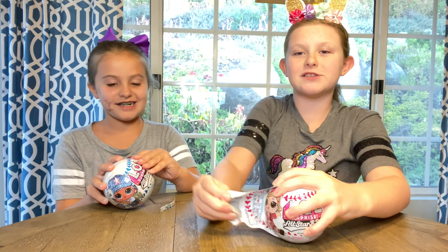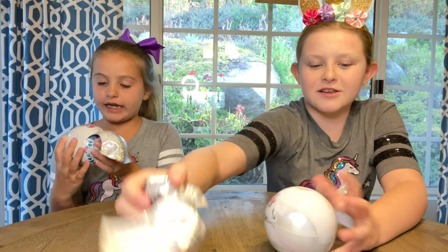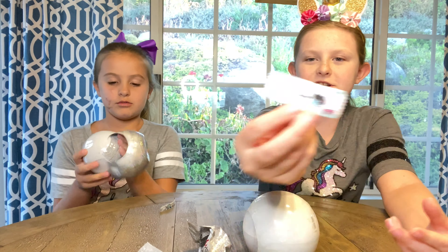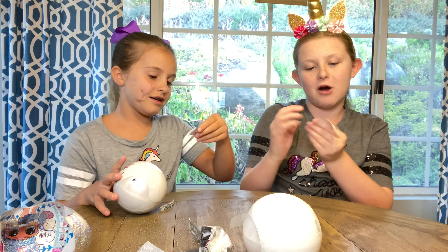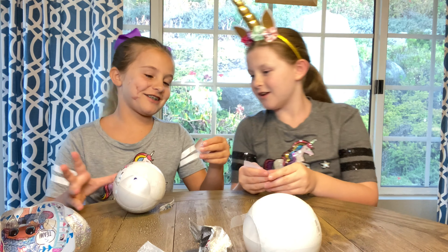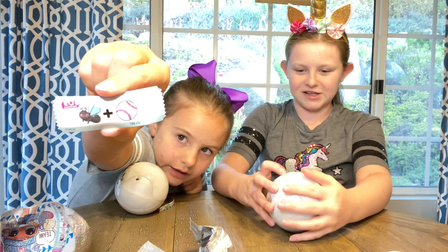Oh, I like it! It's like a little ticket. I like it because it's all glittery and it's the first ticket. This says... fly ball! Yeah, I got fly ball too. Oh my gosh. Let's continue.